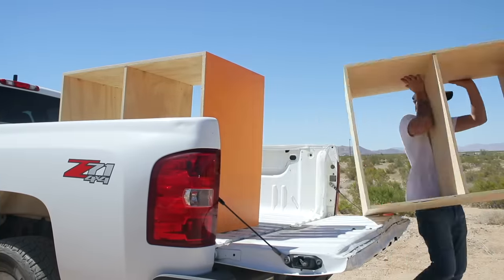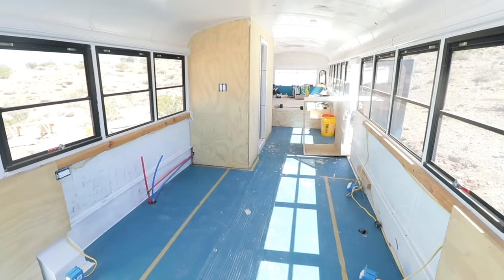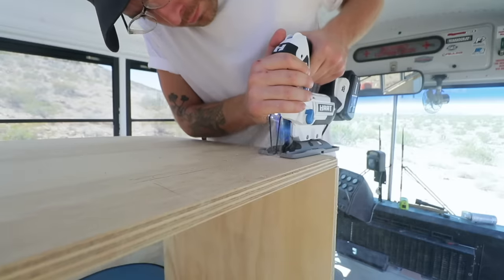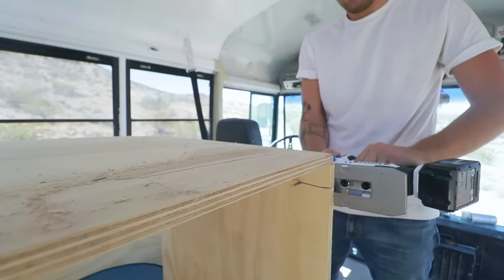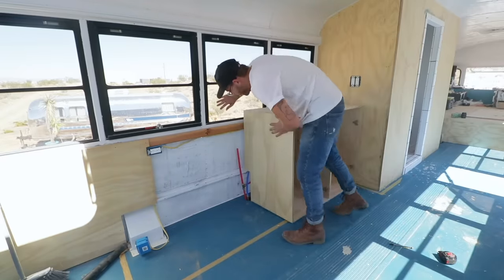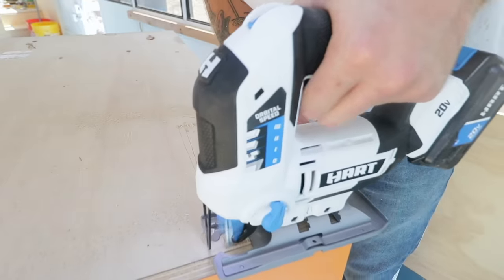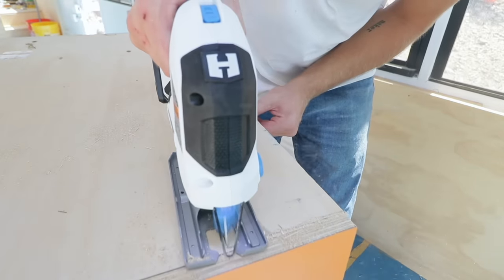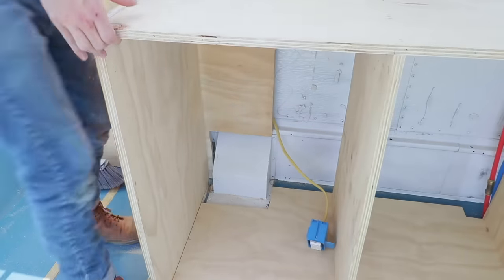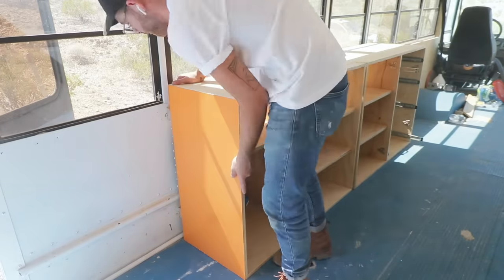It's cabinet delivery day and I was really eager to see how these cabinets looked in the bus — especially how the orange looked with the rest of the colors I've already established. I had to make some quick alterations with the jigsaw to make sure the cabinets fit around the existing plumbing and bus components, but that didn't take much time. I used an all-purpose jigsaw blade that can cut through wood and metal, which was good because I hit one of those trim head screws. On the other side the cabinets had nothing in their way so I installed those quickly and easily.